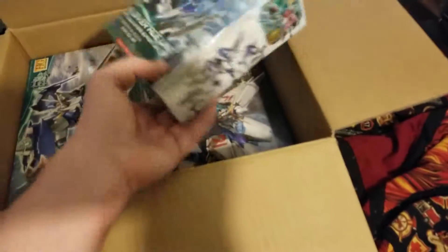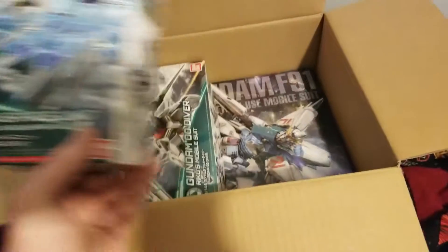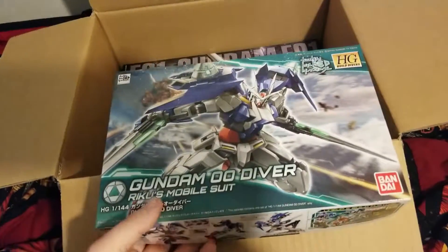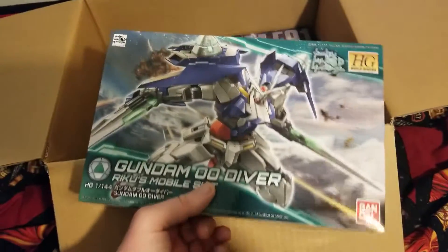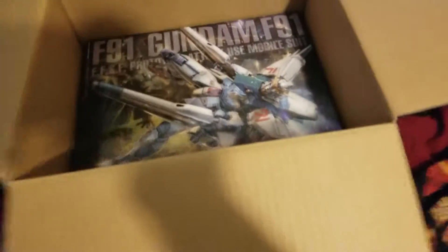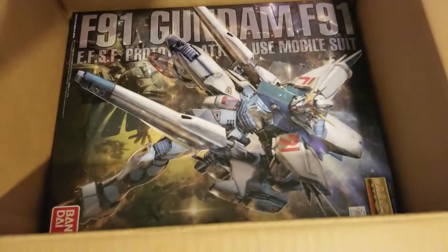As you can tell, I also got the Build Diver and the Diver Unit. I wanted to get that kit — I've already built the World before, but I haven't tried this one. I want to try it out from the Diver series; I've been enjoying it so far, it's not a bad series.